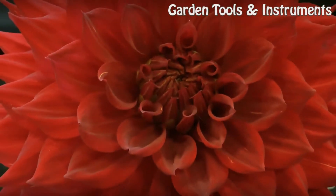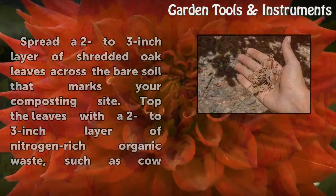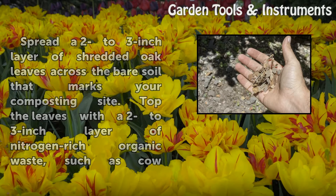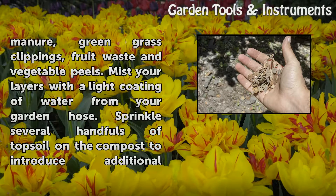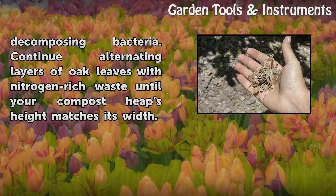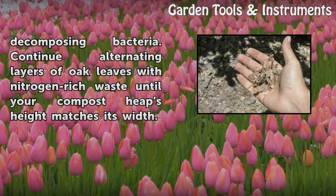Step 4: Spread a 2 to 3 inch layer of shredded oak leaves across the bare soil that marks your composting site. Top the leaves with a 2 to 3 inch layer of nitrogen-rich organic waste, such as cow manure, green grass clippings, fruit waste, and vegetable peels. Mist your layers with a light coating of water from your garden hose. Sprinkle several handfuls of topsoil on the compost to introduce additional decomposing bacteria. Continue alternating layers of oak leaves with nitrogen-rich waste until your compost heap's height matches its width.